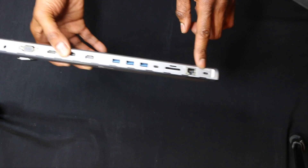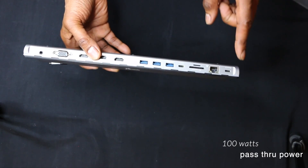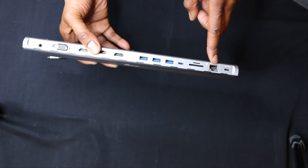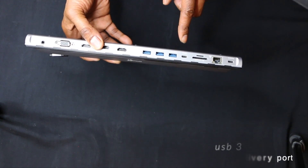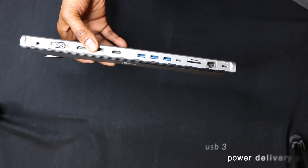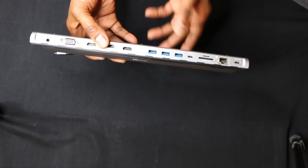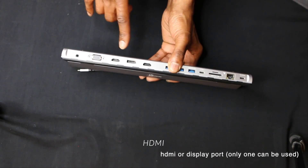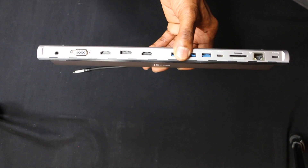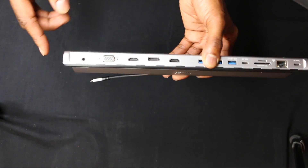We have a USB-C port that delivers 100 watts of pass-through power, which means it's going to be able to power your Mac through here. We have an Ethernet port — this is a 5 gig Gen 1 port. We have an SD card reader and micro SD card reader. We have a USB 3 power delivery port for rapid charging, then USB 3 ports — one for charging and data pass-through, the other two for just data. You have HDMI or DisplayPort, but you can only use one of these two. You also have a dedicated HDMI, VGA, and a mic and portable speaker.